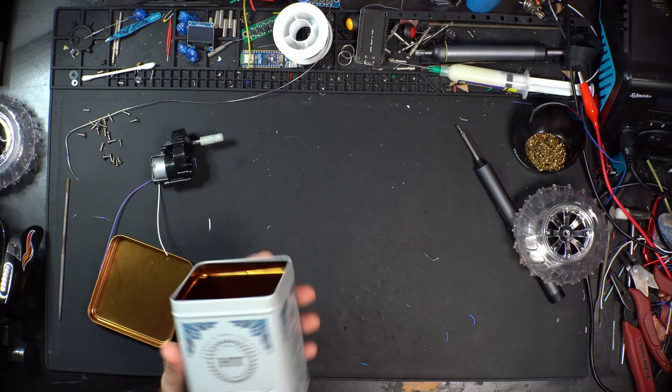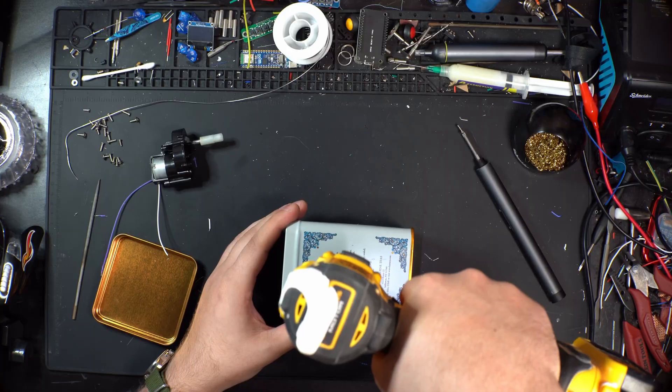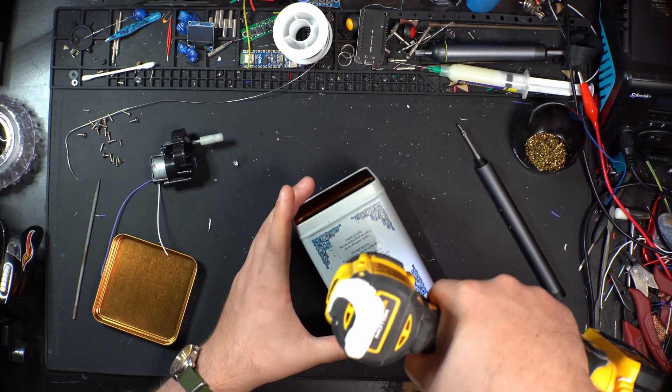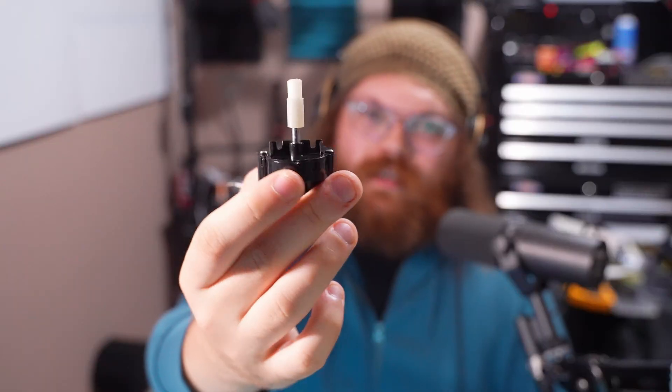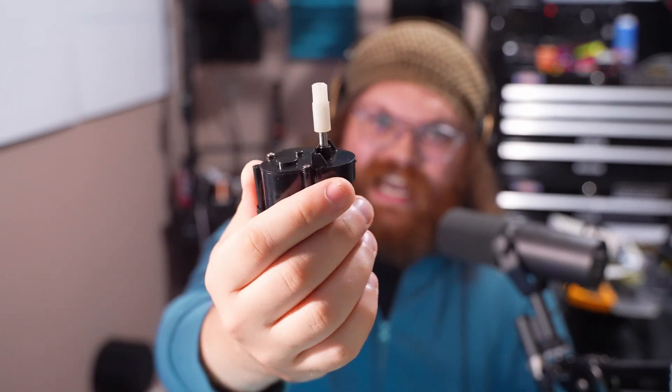For the housing, I went with an old T-10 tin I found in a bin of recyclables. Mounting this motor was probably the most difficult aspect of this build. Due to the way the housing is shaped, I wasn't able to use super glue — or in a survival situation I would try using pine pitch glue. But since the motor wouldn't sit flush with the tin, glue wasn't really an option.